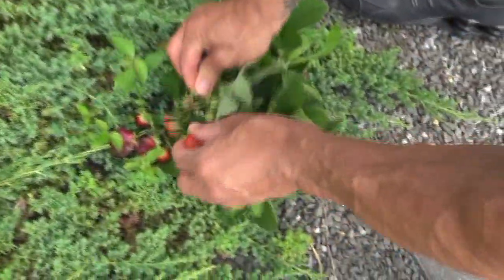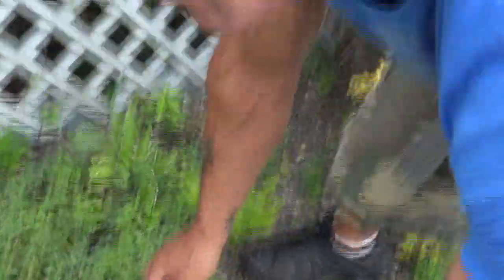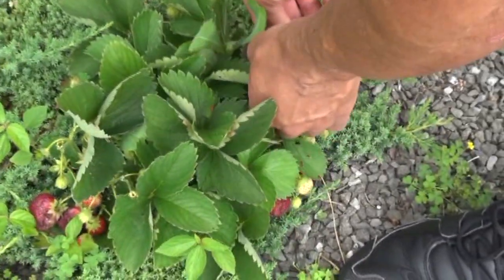Look at the strawberries! Holy shit — I got strawberries! I can't believe it, I'm eating my own strawberries. They're delicious. I'm living off the fat of the land, as they say in Of Mice and Men.